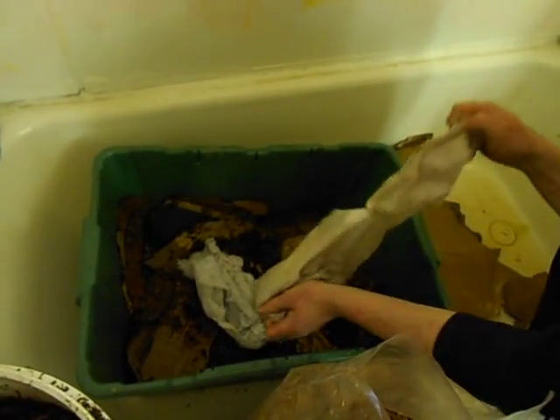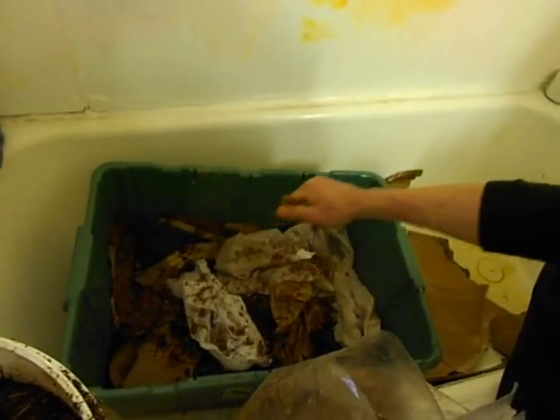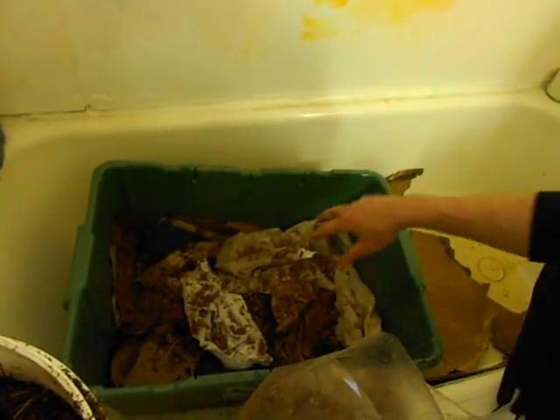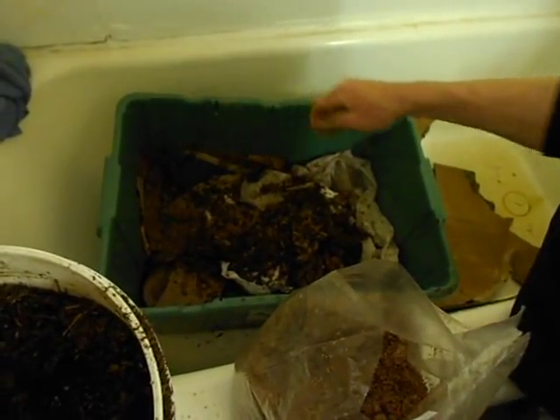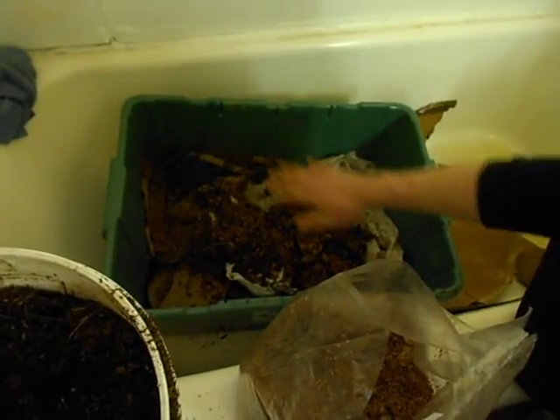There's really nothing particular about this — nothing is sterilized, nothing is fancy. I just went through the recycling bins outside to get some basic raw ingredients. You could put worms in here, garden soil, or food compost. Notice how I'm keeping it loose — I'm not packing any of these layers down.